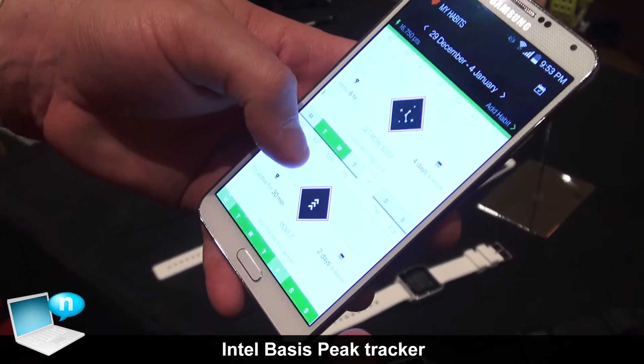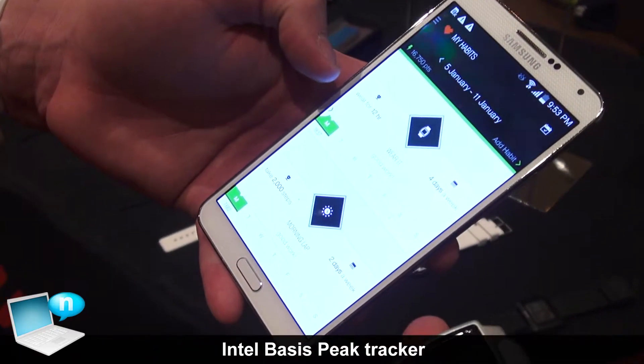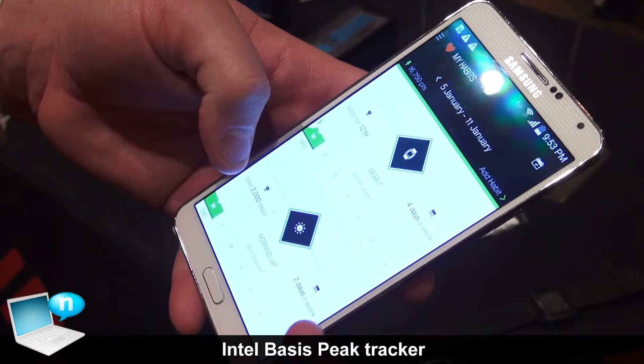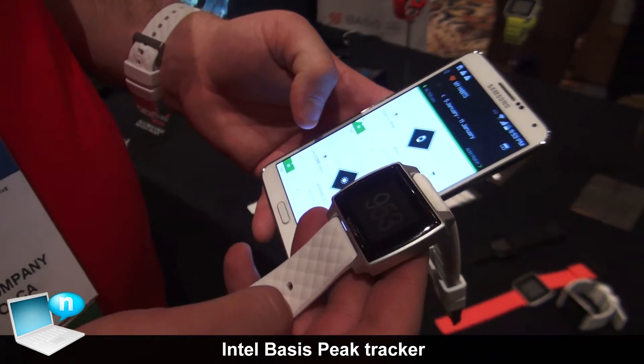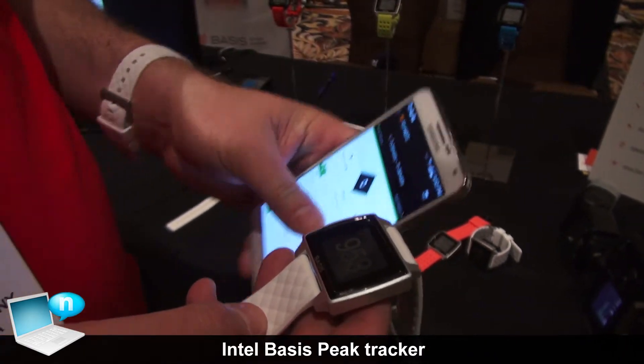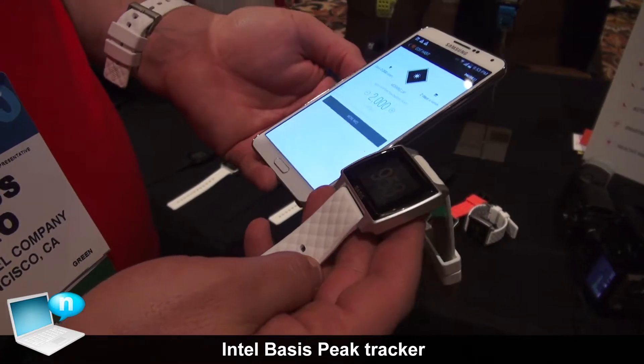It'll tell you how much sleep you're getting, how many steps you've taken, and you're able to sort everything based on the entire day. Battery life is up to four days. It's waterproof as well, and it's meant to wear on your wrist at all times — you're not looking to take this off, and that's how we're able to track all of your fitness.